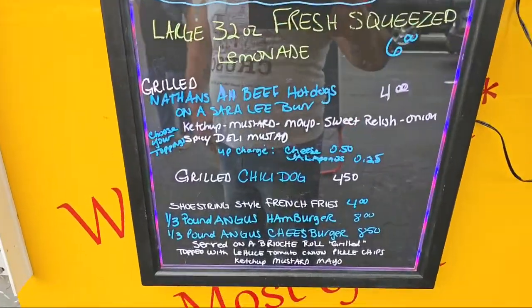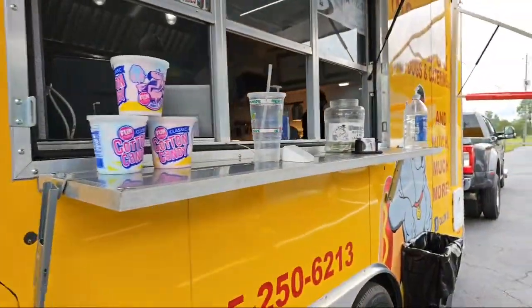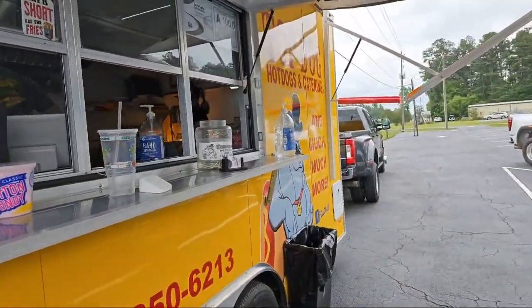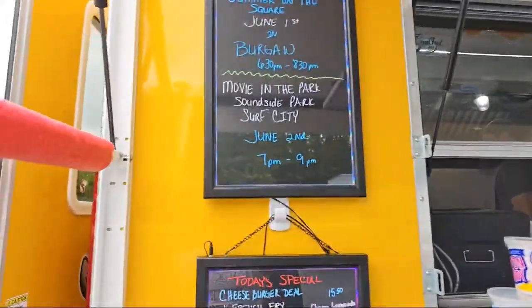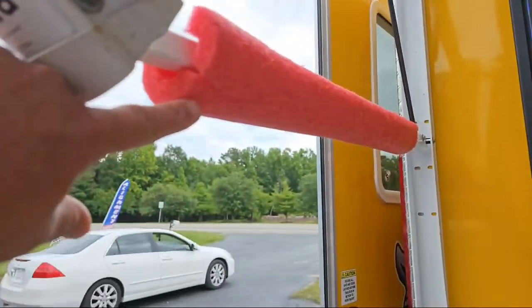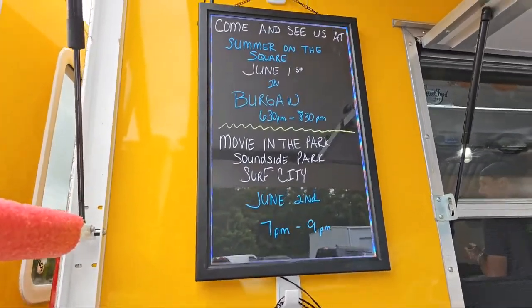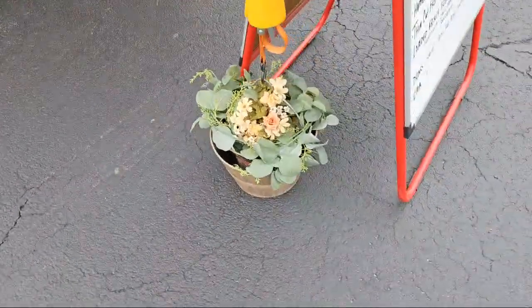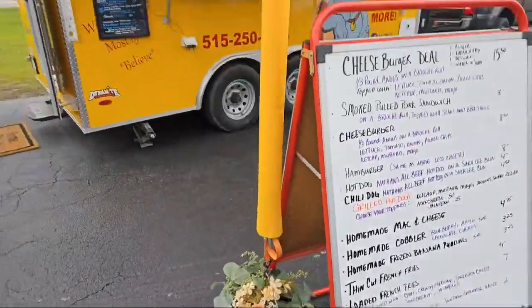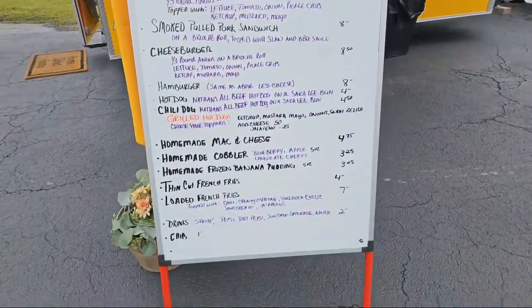You can see their whole setup — the red and yellow on the trailer really pops. They've got these corner protectors to keep people from walking over it, their upcoming events board for people not on social media, and weighted-down pots to hold the canopy down in case it gets windy. And then another menu right here.